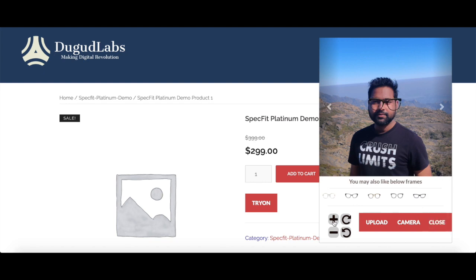You can use these four buttons to resize and rotate your glasses. That's it. Thank you.